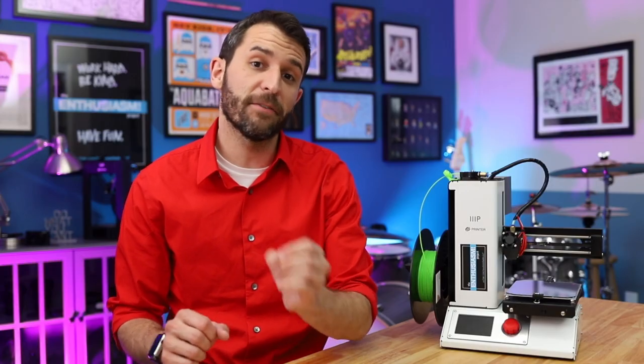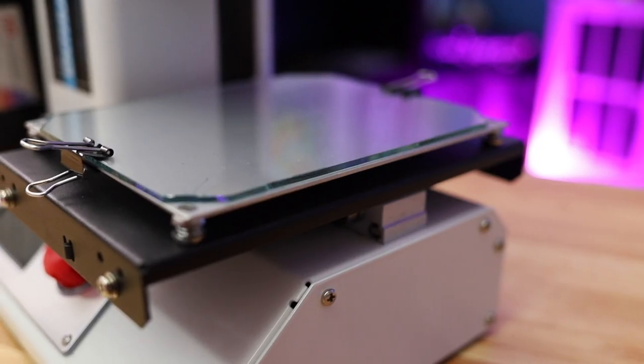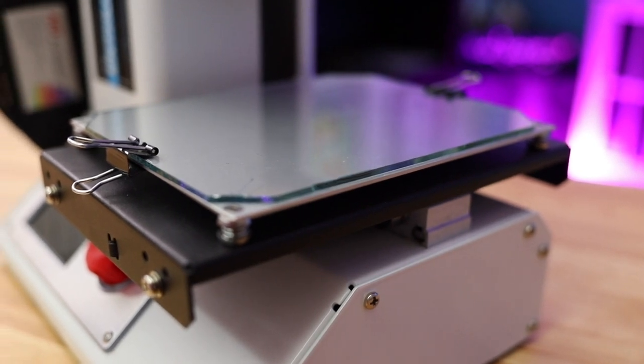In my experience, the biggest benefit you get from printing on glass is that you have a completely even, perfectly level printing surface.